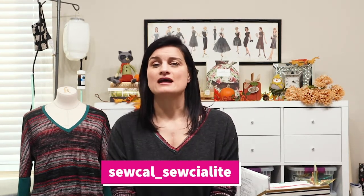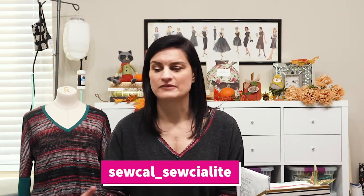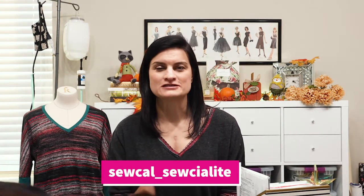Alright, that was my pattern haul! You may also be a subscriber to Jen's Sewing Room — Jen and I are working on a little collaboration coming in the near future, which is why you may have seen some of the same patterns in both our hauls. Also, if you're not already following my Instagram — it's socal_socialite — I post updates on my projects there more often than here. Thanks so much for subscribing and I'll see you in my next video!